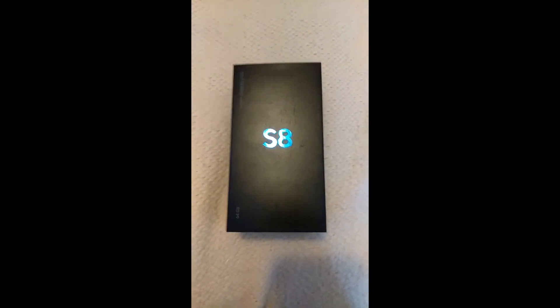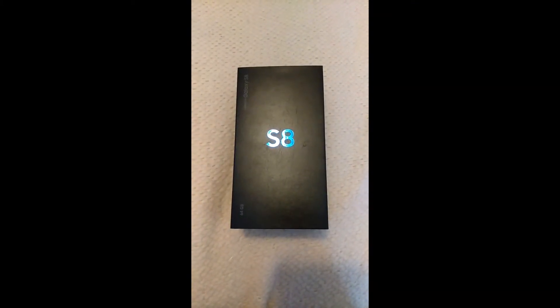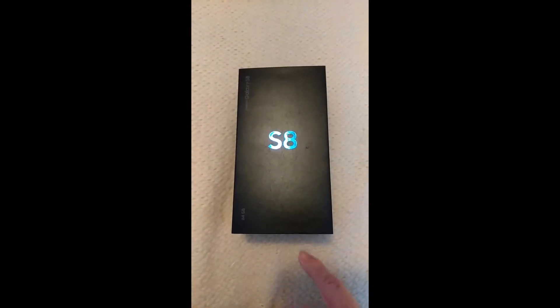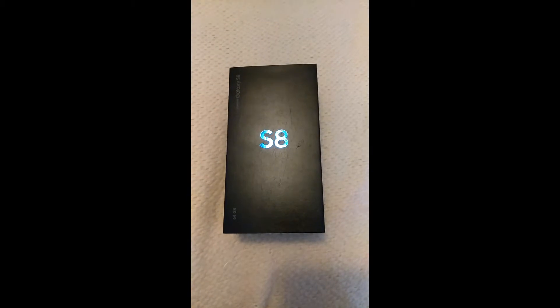What's up YouTube, Facility with Techaholics back at it again with another video. In this video I'm going to be unboxing and giving you a little review of the Samsung Galaxy S8. So let's get it in.